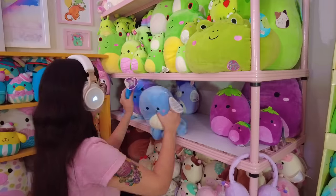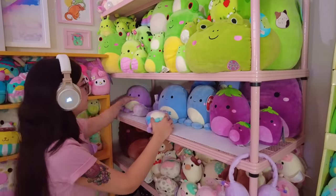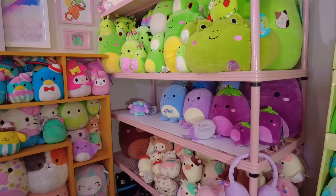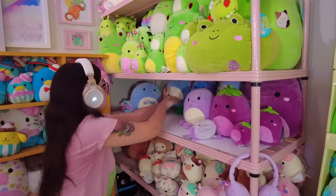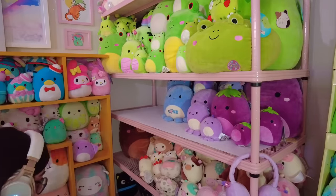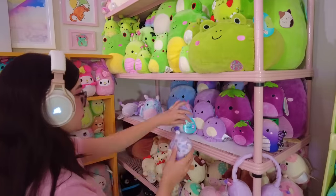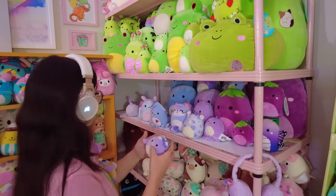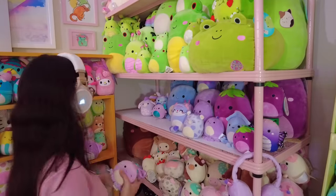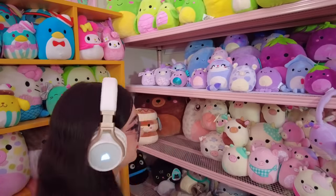I realized I forgot to do a final count of all my squishmallows in this video — I'll probably do that in my next squishmallow hunting or haul video, since that's usually where I do them anyway. I hope you guys have been enjoying this video. Also, if you haven't heard the news — I do have a Cameo now, where you can book a personalized video from me. It's linked down in the description. Thank you so much to those who have already booked — it's been super fun making these custom personalized videos.